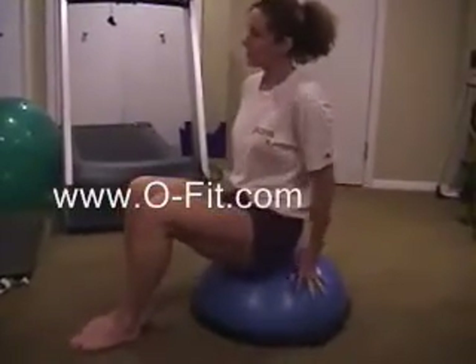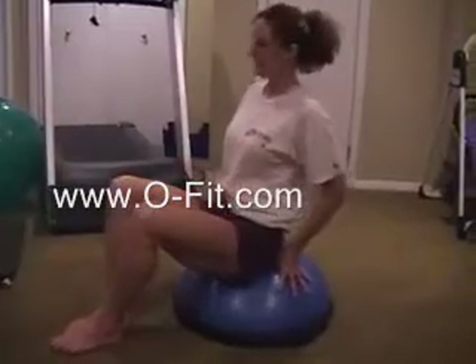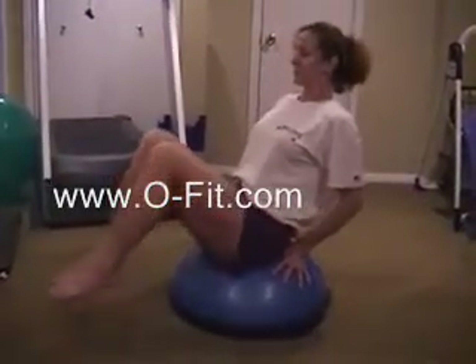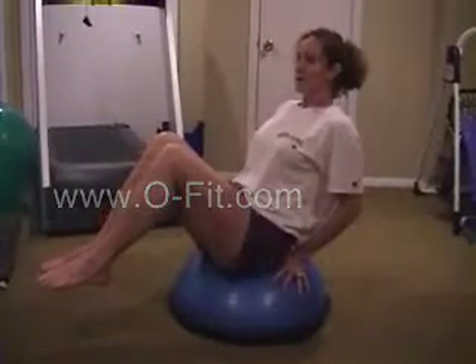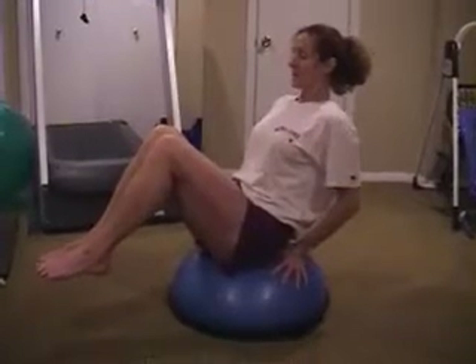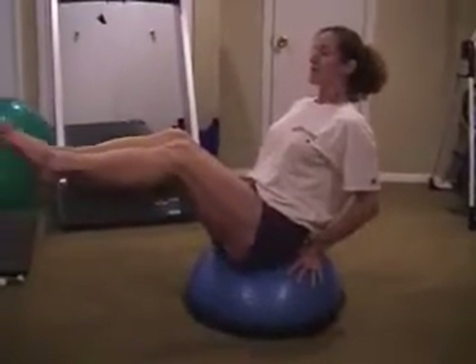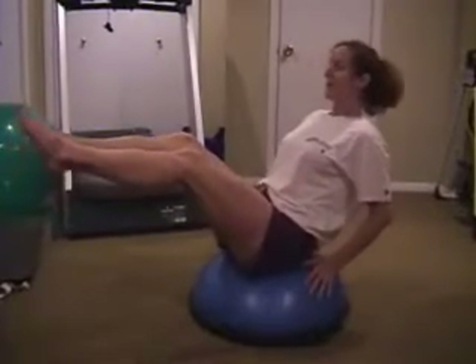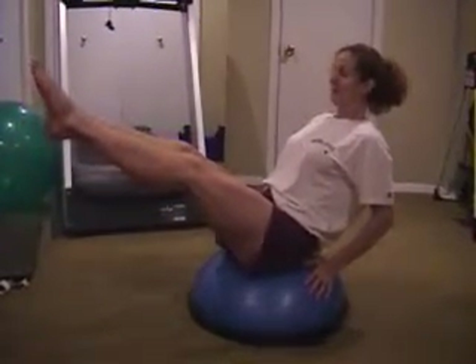Exercises on the BOSU ball — a lot of this has to do with balance, but you'll really feel it in your core and you have to keep that back nice and strong. What you're going to do is bring yourself up to a V. You're going to balance yourself and try to extend your legs. If you can't, that's okay — extend as far as you can without losing balance and just hold it.